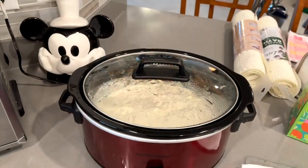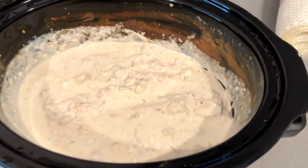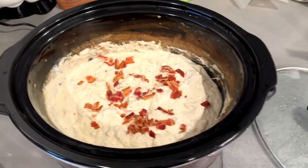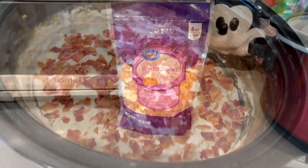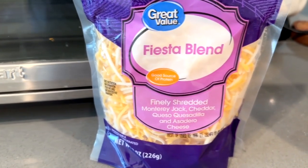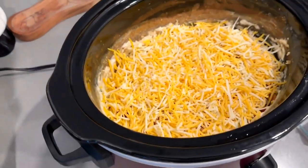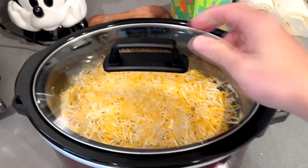Seven hours later, after your chicken's been cooking, it's going to look like this — the chicken will be falling apart, mixed in with the cream cheese, and bubbly. Take those bacon pieces you broke up earlier and spread them out over that mixture to make a nice layer. If you're a big bacon fan, you may want to make even more. Then get your shredded cheese — I use a fiesta blend but you could use cheddar or whatever you like — and do a topping of cheese, spreading it all on there, about one and a half to two cups. I use two cups. Once you've got a nice layer of cheese, cover it up and let it sit so it can start melting.